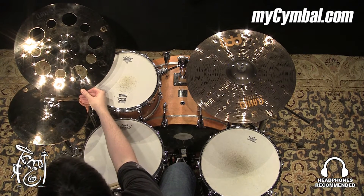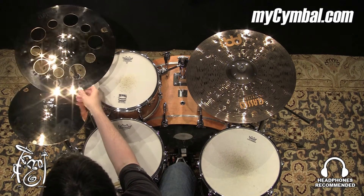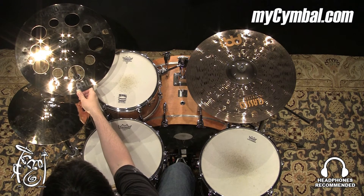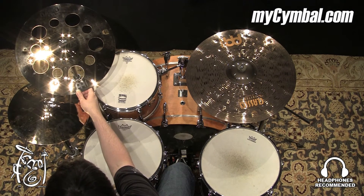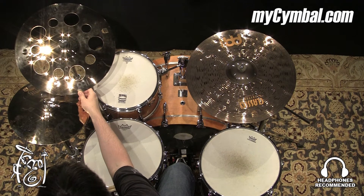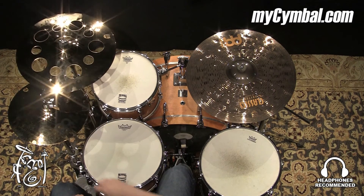Nice sounding cymbal. This is the Trash Crash, and these holes really add that trashiness. It being in the Classic Customs line, it's kind of a sharper, brighter trashiness that's going to have a lot of cut to it, a lot of bite. You can get this exact 18-inch Classic Custom Trash Crash only at myassemble.com.